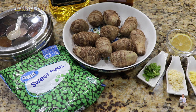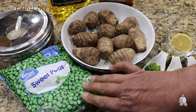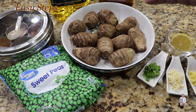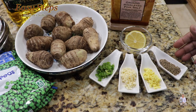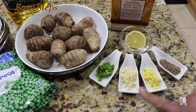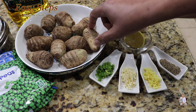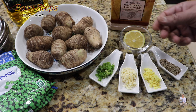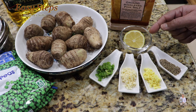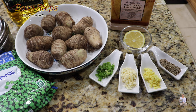Ingredients: one pound arbi, 12 ounce sweet peas — these are frozen. Spices from the masala dabba, olive oil for tadka, one teaspoon cumin seeds (jeera), ginger and garlic one teaspoon each, and one green serrano chili. To reduce the slime on arbi and make it crispy, I'm going to use lemon juice. If you don't have fresh lemon, you can use lemon juice as a substitute, or use mango powder or anardana powder.